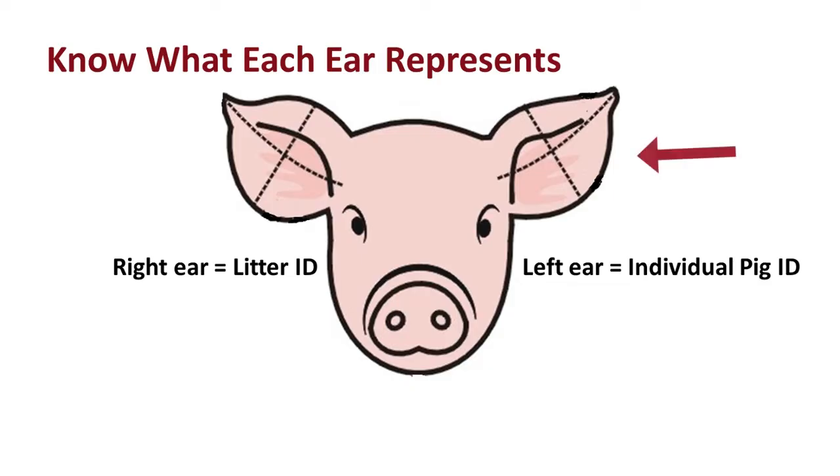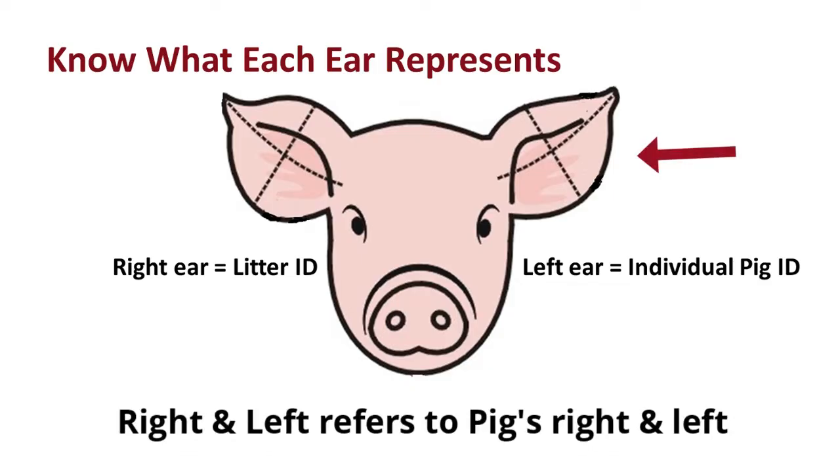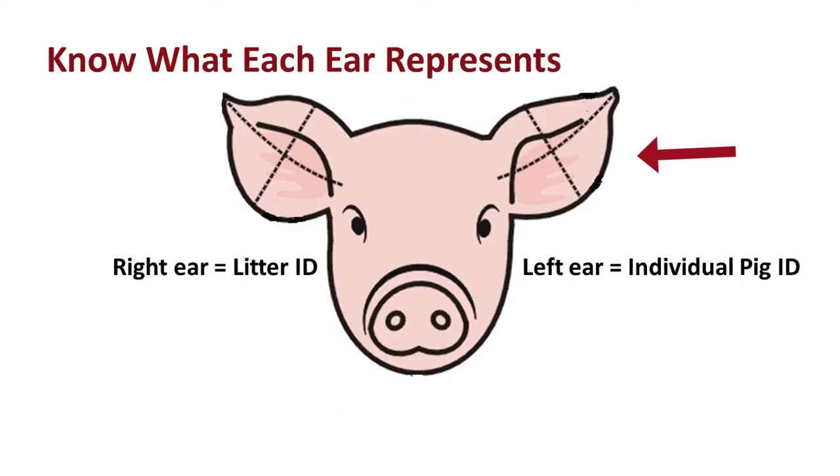The left ear — and again that is the pig's left ear — stands for the individual pig number. So if we were going to ear notch every piglet within that litter, each piglet would have a different ear notch value out of the left ear.